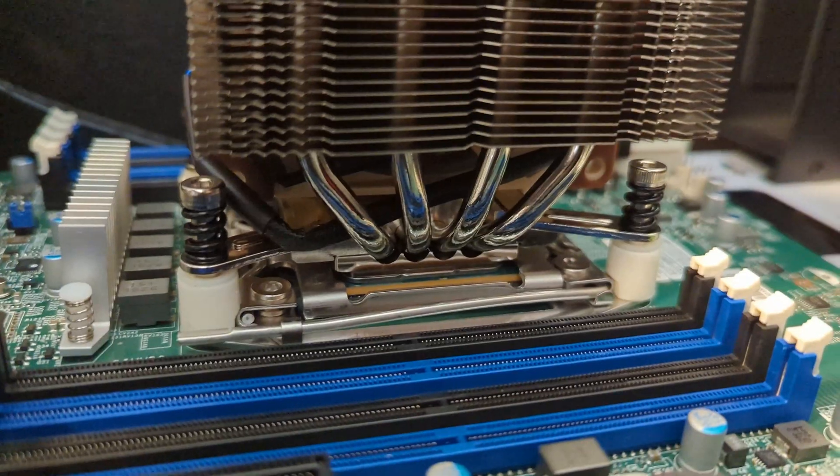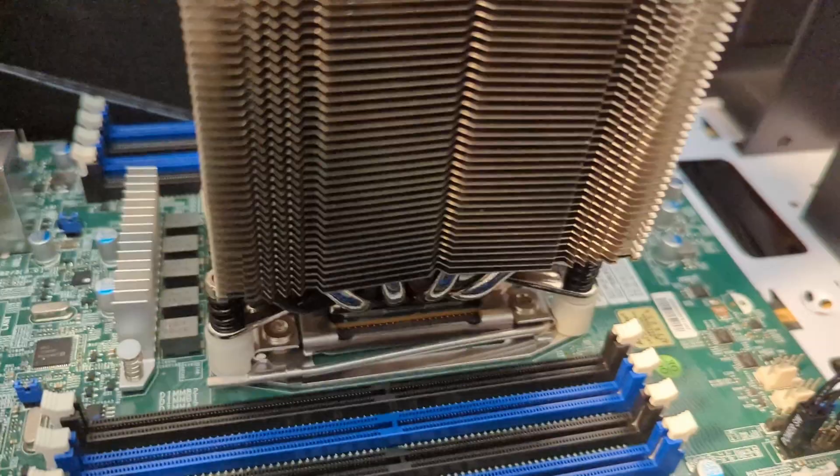So I put the heatsink compound on and used an eighth-inch allen key to tighten it down. That seems to be on there good.